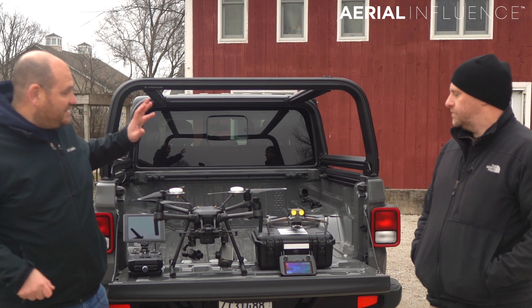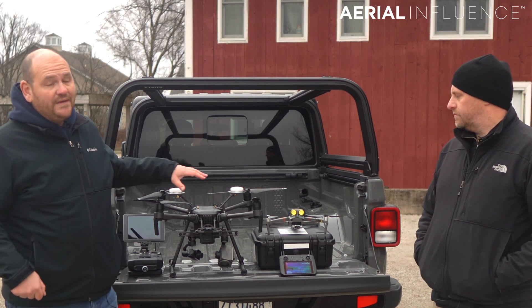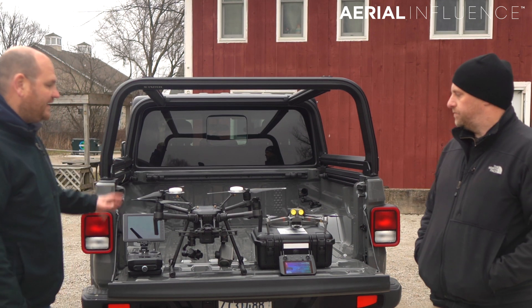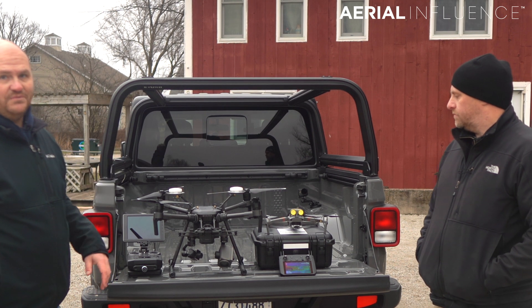There's something called the DJI Mavic 2 Enterprise Dual that is much smaller and much cheaper. There is one huge benefit to this one: it's quickly deployable — much faster than putting the Matrice together, getting it out of the box, and trying to get it up in the air. It's also much cheaper, but both of them are going to give you thermal images.